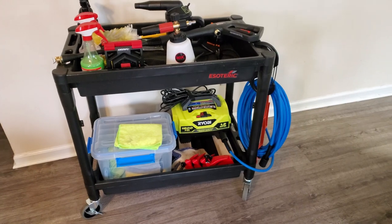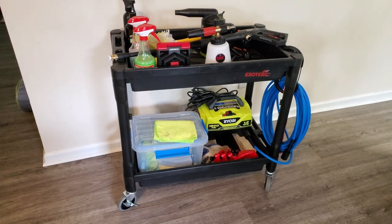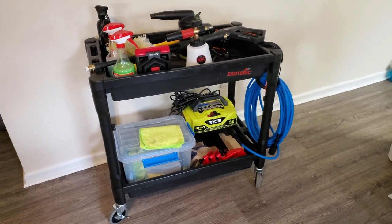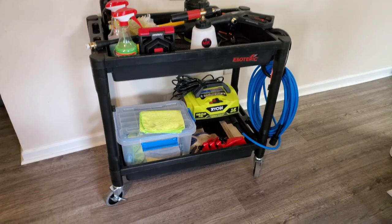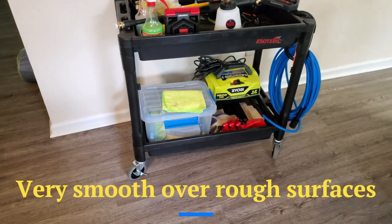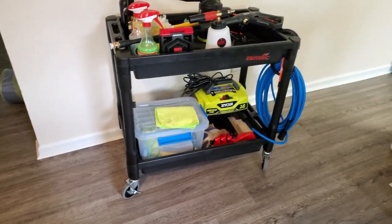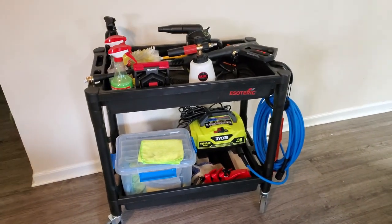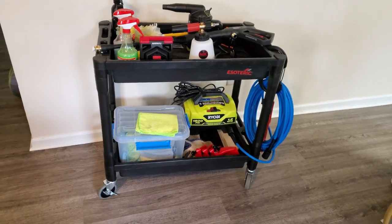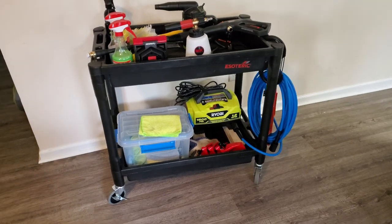You're probably wondering first off, how much did I spend on this? For the cart itself, I got it on sale for $90 — it's currently retailing for $130. I'll stick a link in the description so you can purchase it yourself. Even at $130, I think the cart is well worth the money. It's got four swivel casters, all four swivel, making it extremely maneuverable, and two on the front have wheel locks. All in all, with the attachments and accessories, I spent just under $200 — I believe it was like $175 — which I think is very reasonable for a detailing cart of this nature.